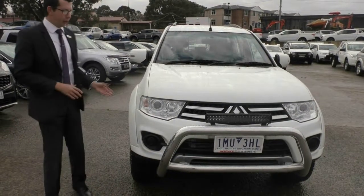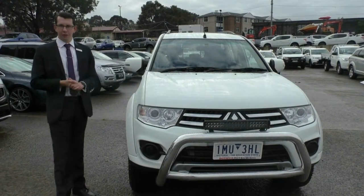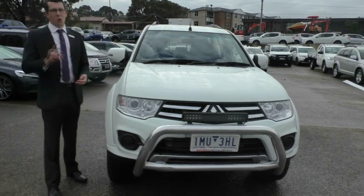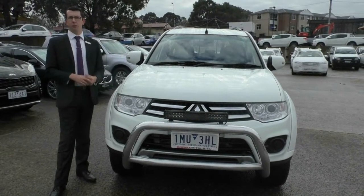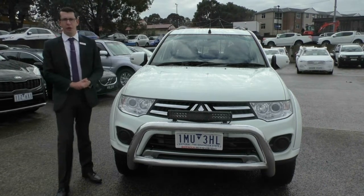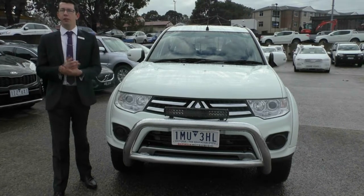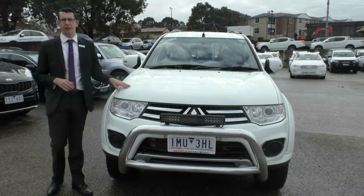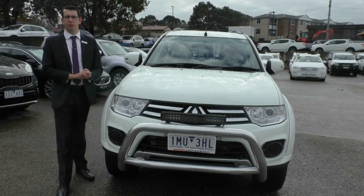I'd like to thank you for watching our walk-around video of our 2014 Mitsubishi Challenger. I hope this has answered any questions and given you a really good idea of just how well looked after this car is. This car, being in the condition it's in, qualifies for our premium mechanical protection plan — giving you an extra five years of mechanical protection and 10 years of roadside assistance Australia-wide. If you'd like to know more, please click the link in the description below. Thanks for watching — Berwick Mitsubishi, customer service is where we thrive. Please give us a call at 9907 0555.